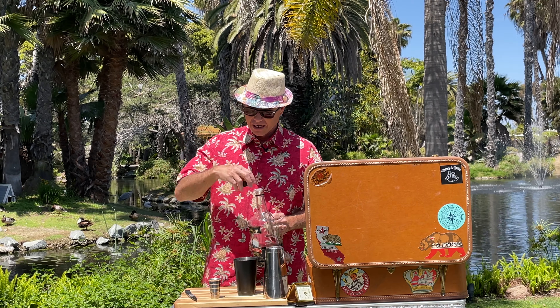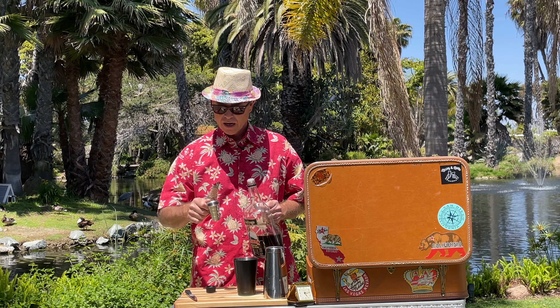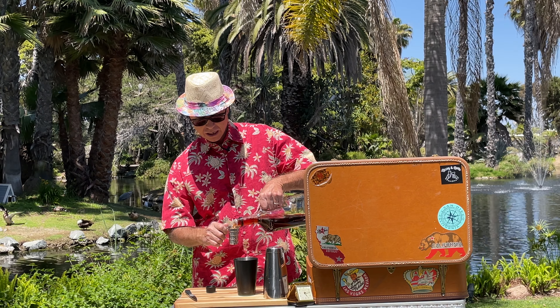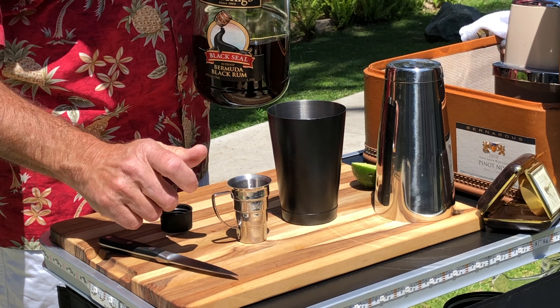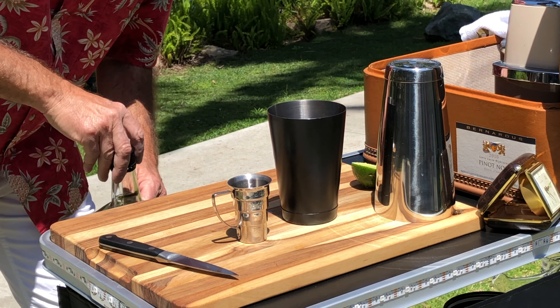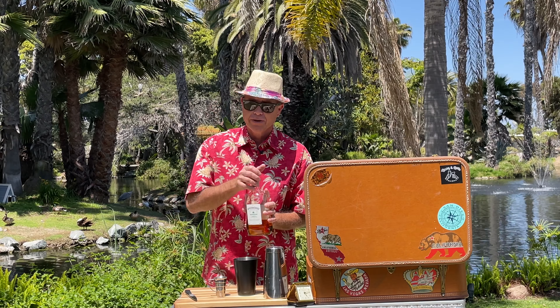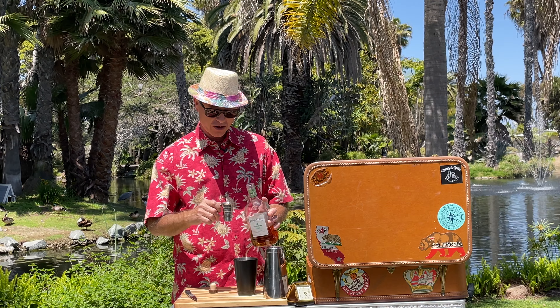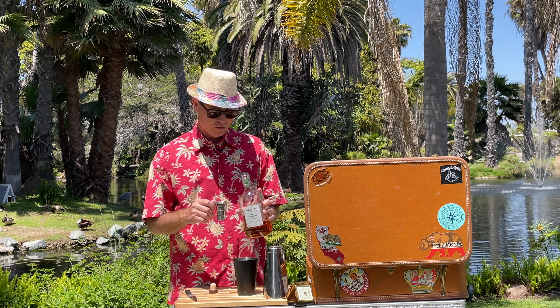And an ounce and a half of dark rum. I like to throw in about an ounce of dark rum and a little bit over a half an ounce — I like to make it a little stronger — so one and three quarters of an ounce. And I use some Jamaican rum.